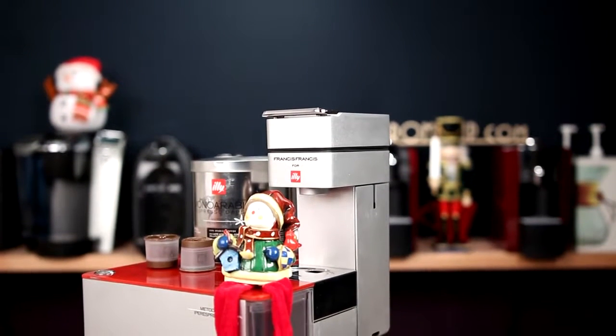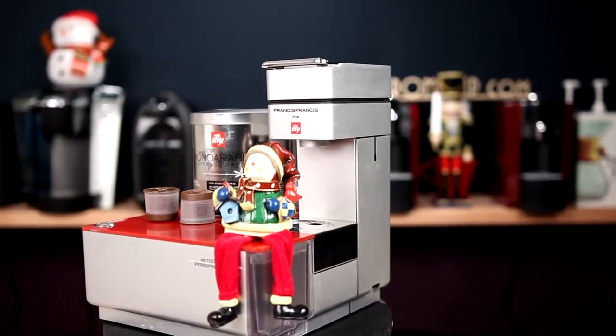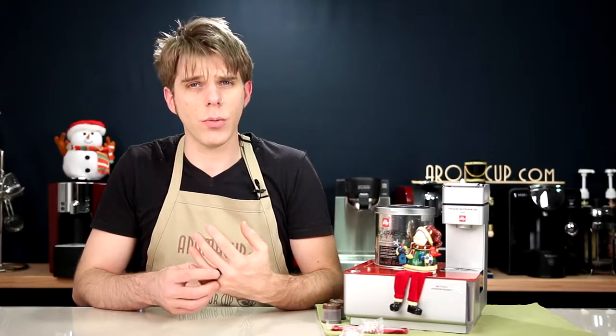If you want to check out this machine and find out how you can get it as a quick and easy gift for the coffee lover in your life, check out the link in the description here of our video. We also have a number of other videos where we're going to help you guys find some great coffee gifts this season.